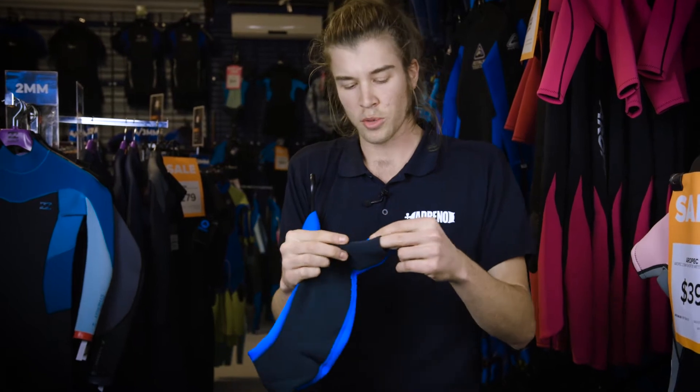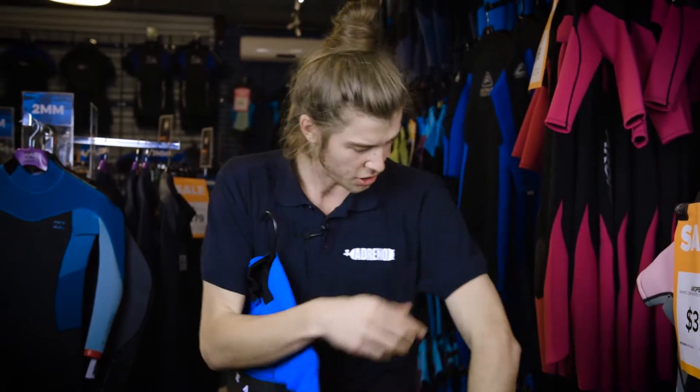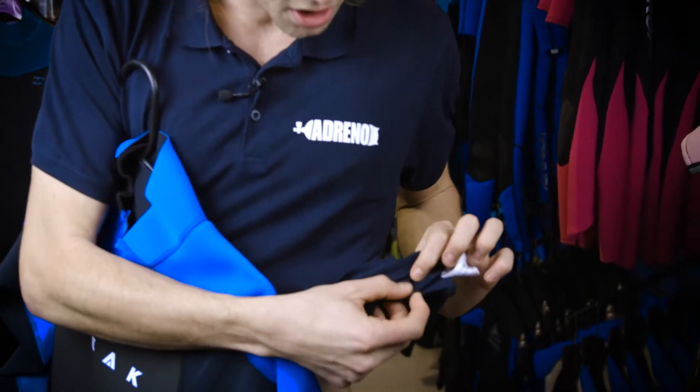Not to be confused with the overlock, which differs in the sense that instead of butting the two materials together and then putting a stitch top and bottom, it folds them up and then stitches them. That means you've got this big raise. If you look on your shirt, you'll see this big seam on the inside — that's the overlock.